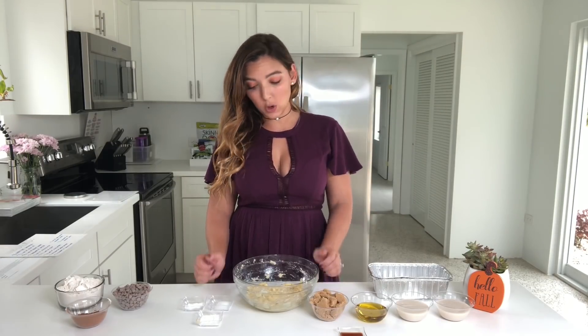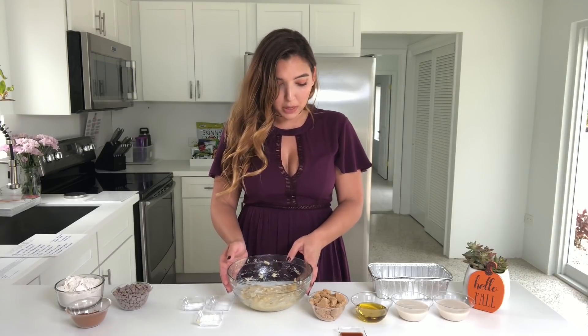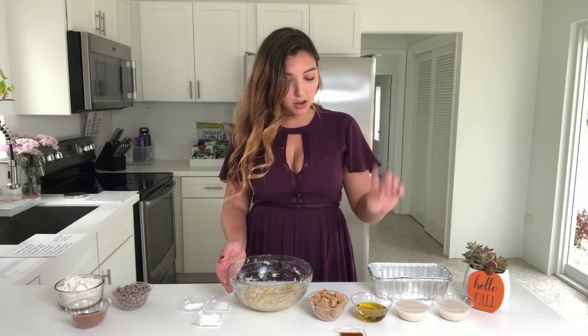After you beat your bananas, make sure to turn on your oven to 350 to get it started. And now we're going to put our milk, our oil, our sugar, and our vanilla into the same bowl as the bananas.